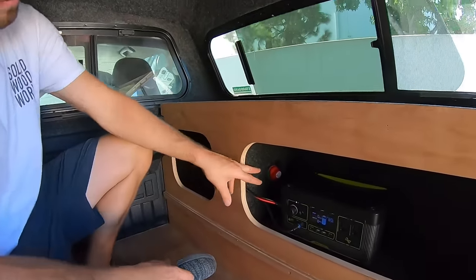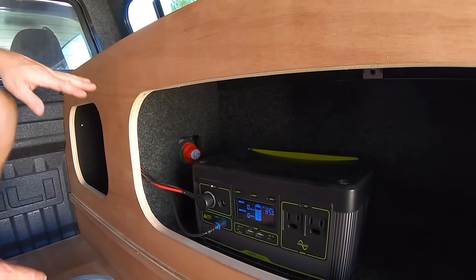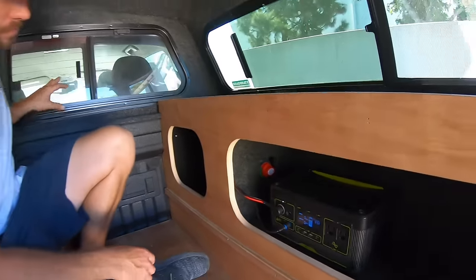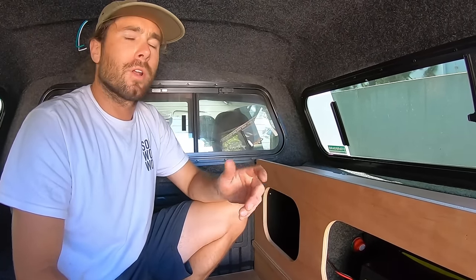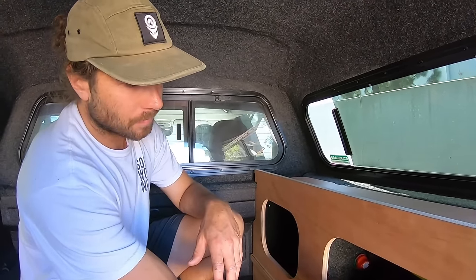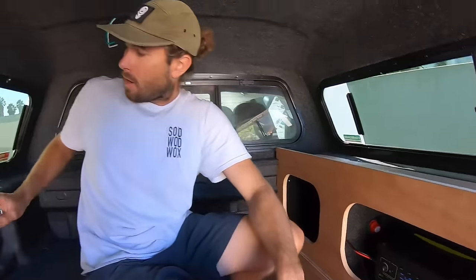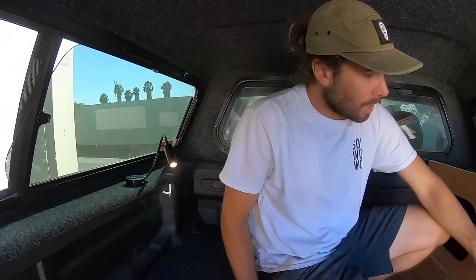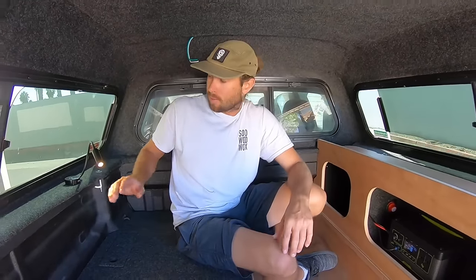The other option for this switch is the off position and number 2, which has been wired directly to the car battery. So if you have an instance where your Goal Zero is not with you, or it dies, you can actually run all these appliances off the car's starter battery. Obviously you wouldn't want to do that all the time, but he wanted the option. So we turn off the Goal Zero, switch to the car battery — if I flick this light on, it turns on with no outputs coming from the Goal Zero. It's a nice option to have.